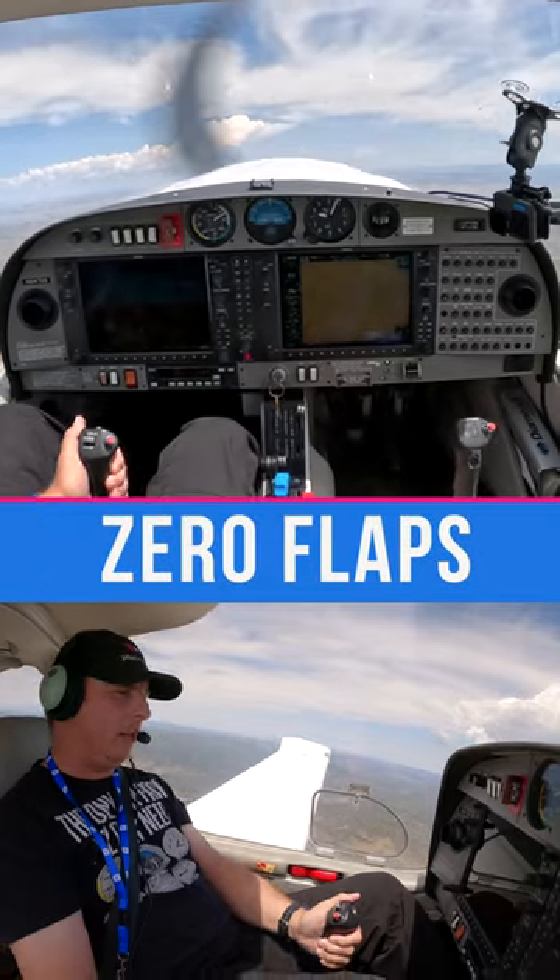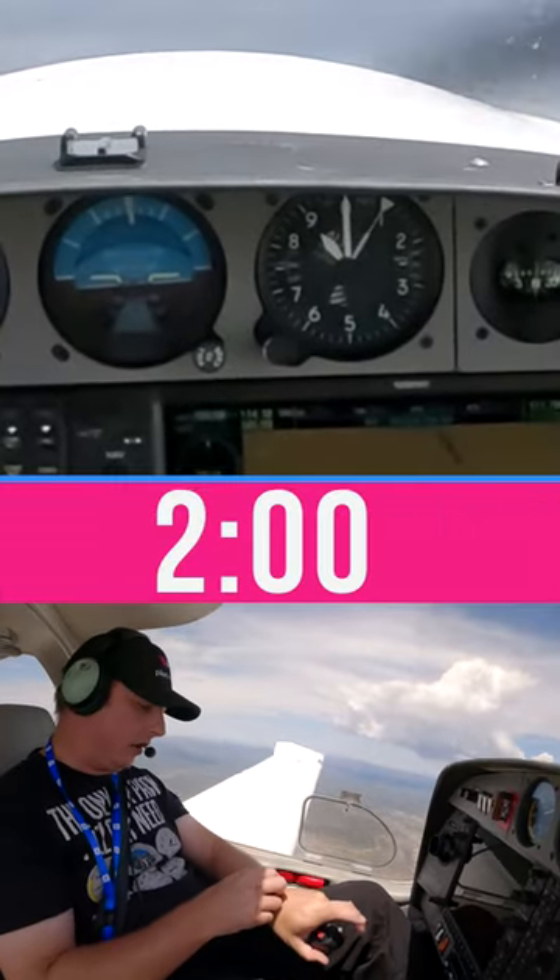With zero flaps and full power, there's 9,000 feet — it took us two minutes.